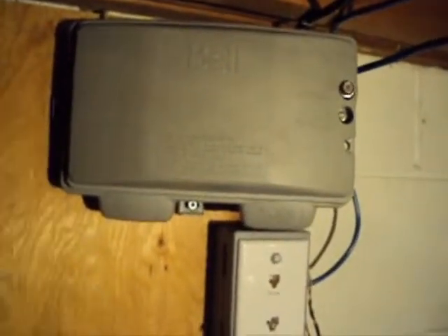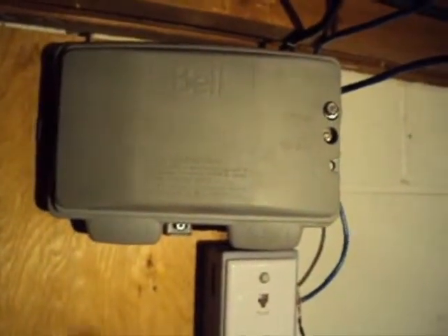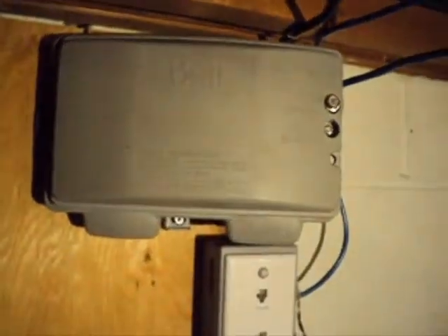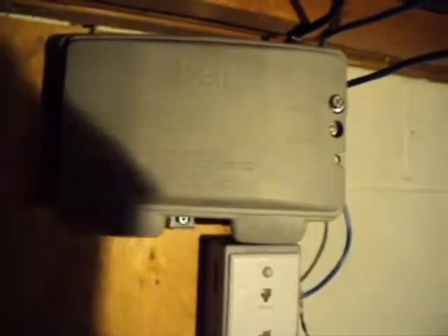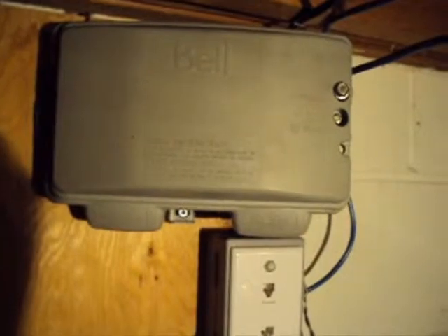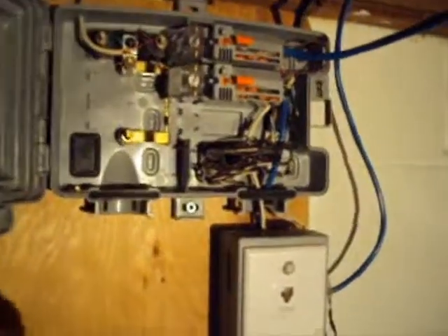I was having some problems with static, so I actually brought this box inside from outside and that got rid of the problem. I heard that in the winter the cold and the moisture can affect these splitters.